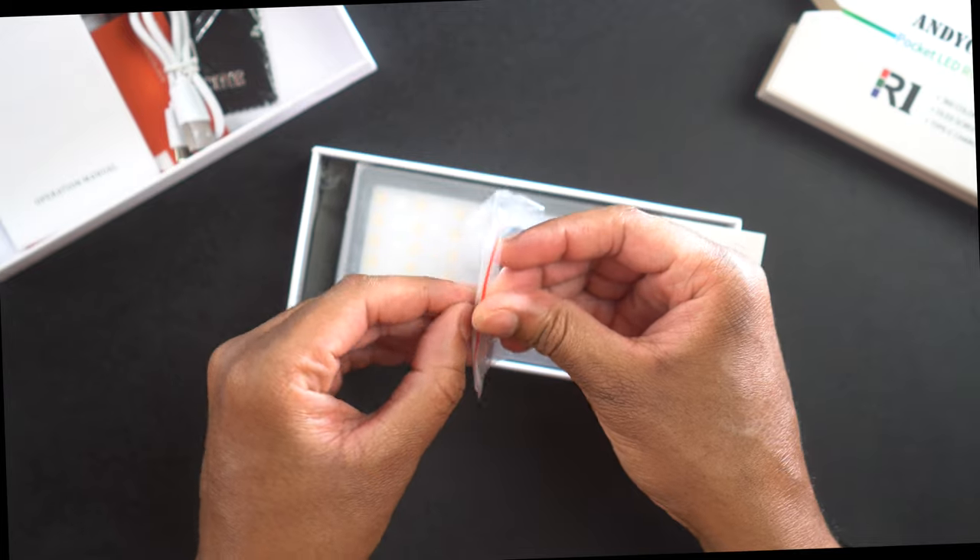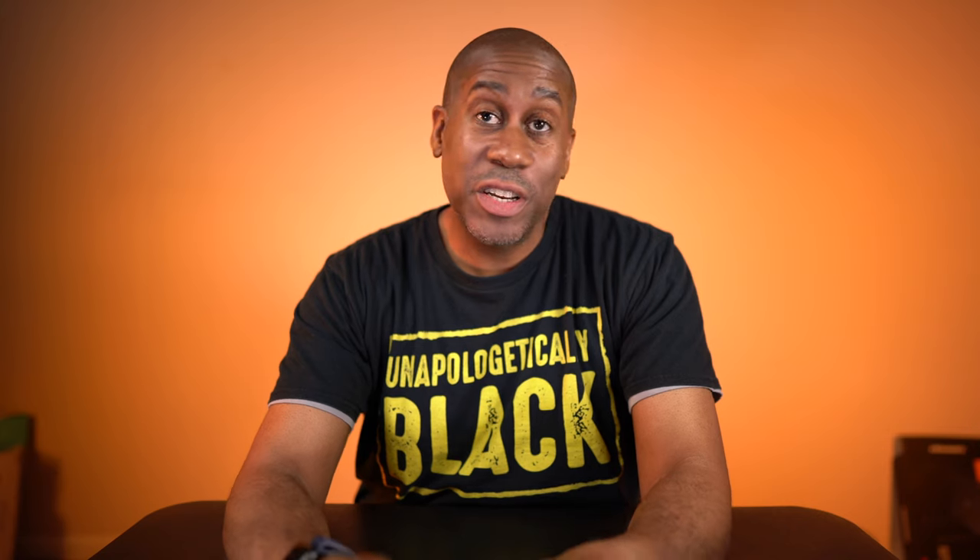I'm happy to see that this is a USB-C charging device, because the more devices that charge with USB-C means fewer cables I have to carry with me. When everything uses USB-C, you can just plug in cables wherever you are in the house — whether you're in your office, bedroom, or living room — you just grab any available cable and plug it in and it should work.